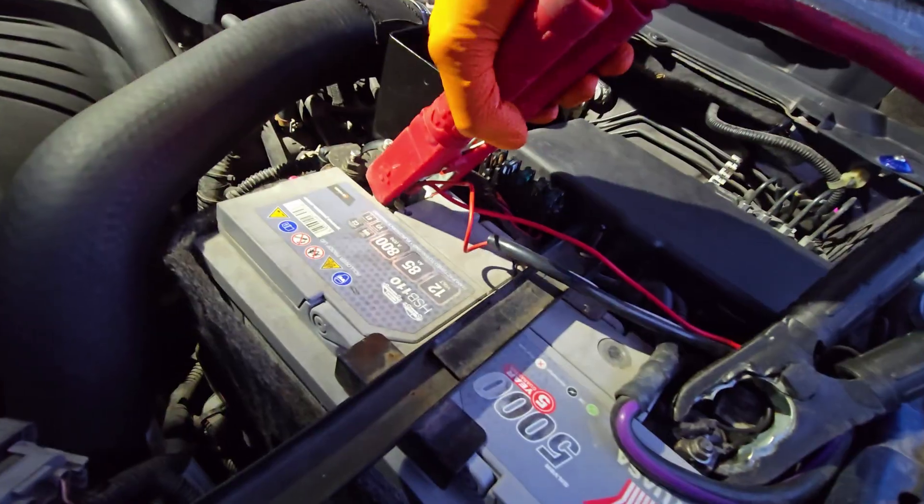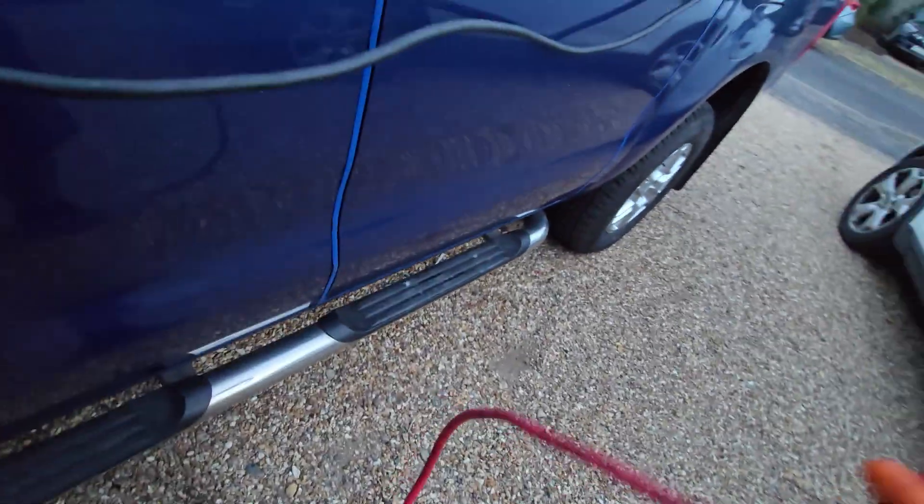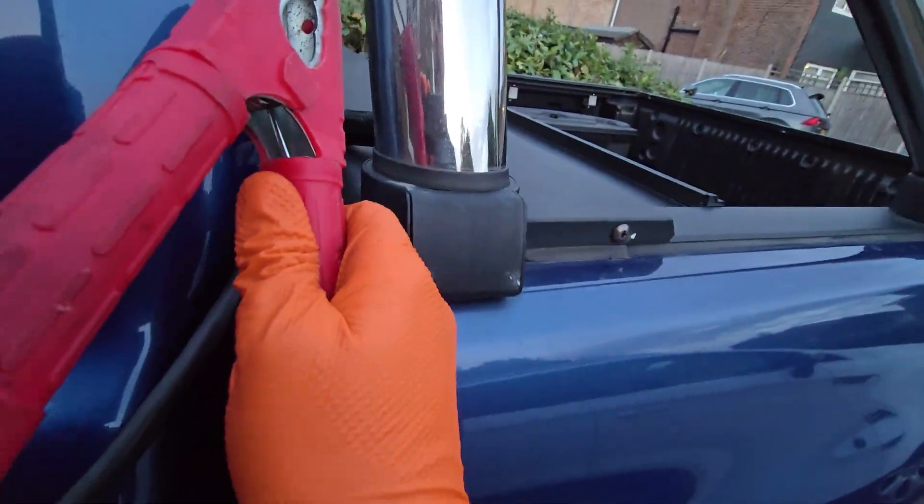Be careful with the positive, because if you touch the body with the other end, the body is earthed and it can spark. For example, if I were to touch that now, you should be careful.